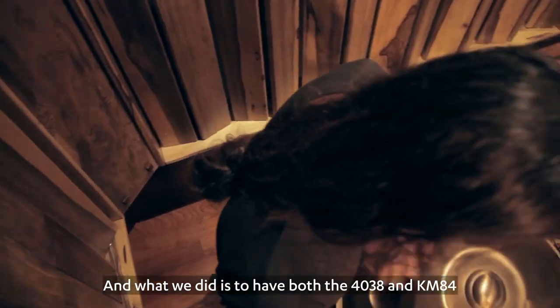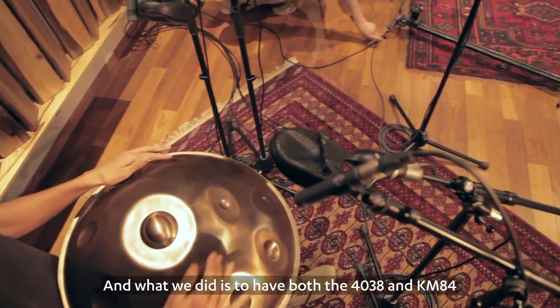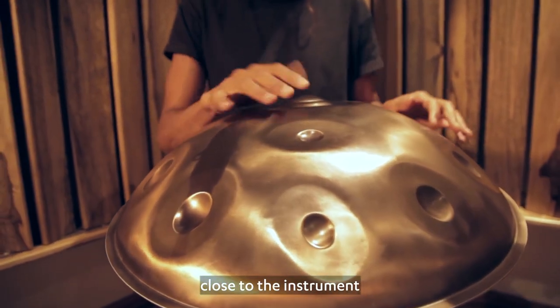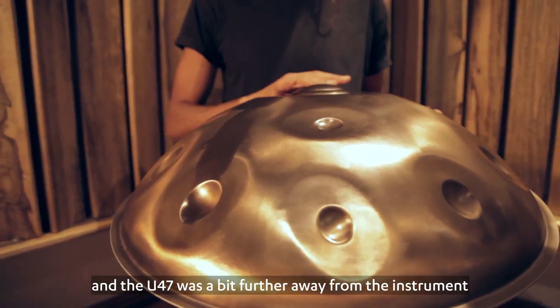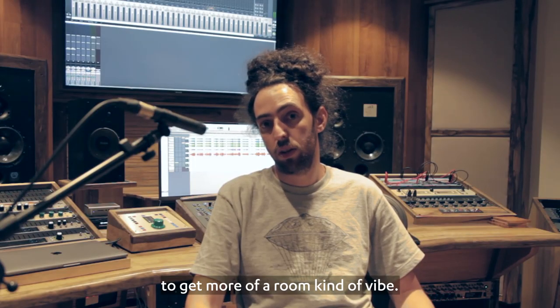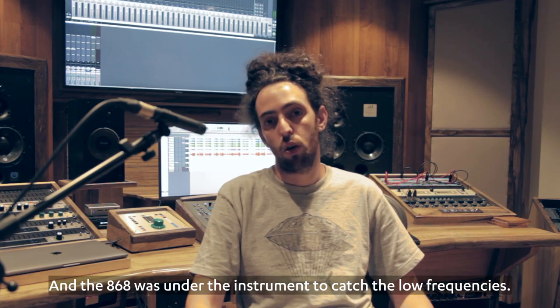What we did is have both the 4038 and the 84s as AB stereo pairs close to the instrument, and the U47 was a bit farther away from the instrument to get more of a room kind of vibe. And the 868 was under the instrument to catch the low frequencies.